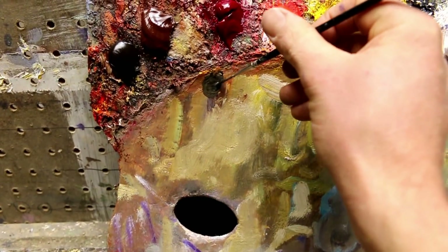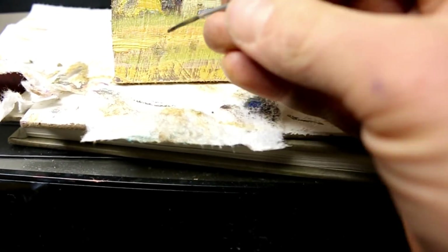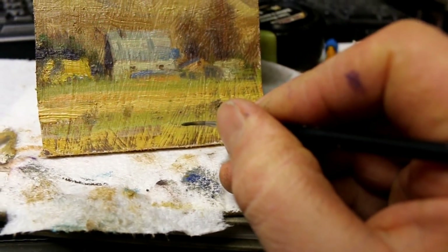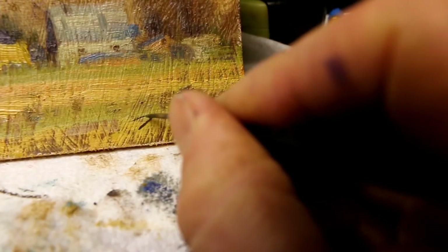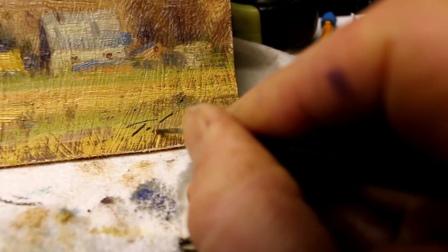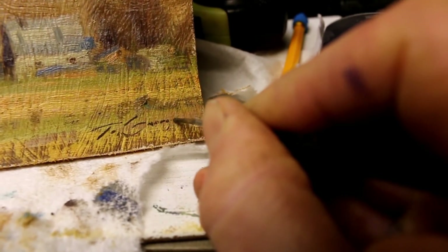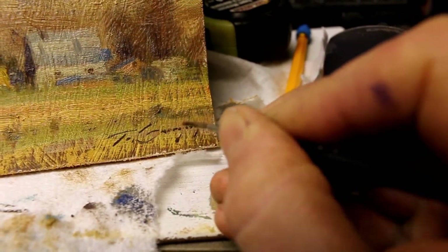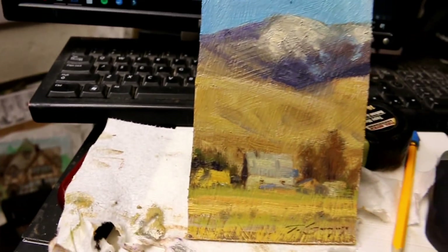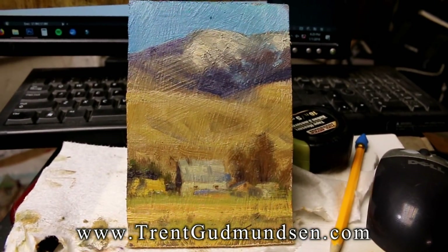I find that I need a very ink-like consistency to sign a painting properly. It's hard to decide where to do it — when I'm painting this small, it would be very easy to overpower the painting, but I still like doing it in a dark color. Got my signature scribble on there now, it is complete. Thank you for joining me, I hope you've enjoyed it and learned something, and I hope that you'll go out and try some new techniques for yourself. Don't be afraid to experiment and have fun with it no matter what you do. I'll see you next time, bye!